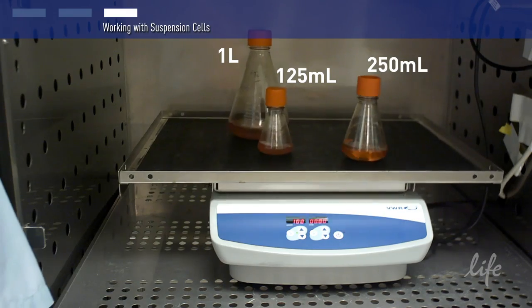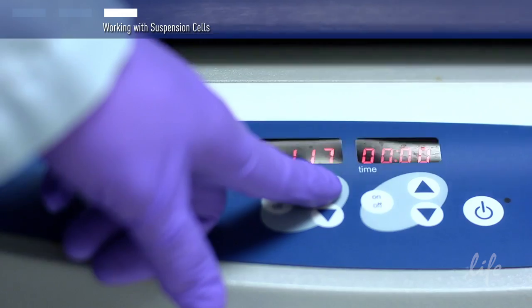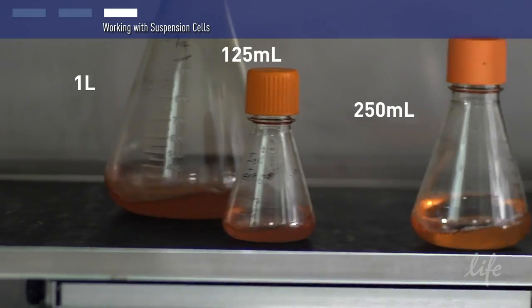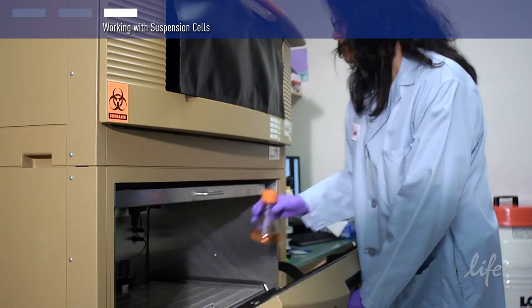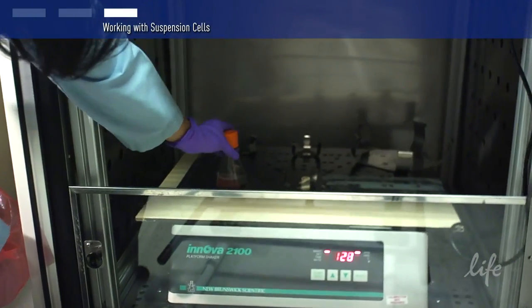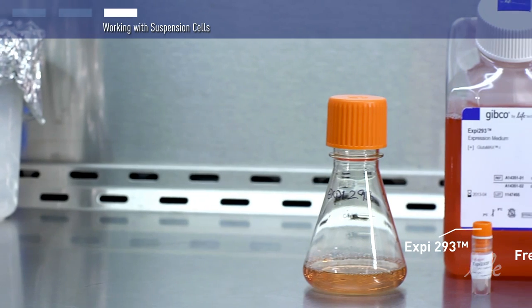A shaker setting of about 125 RPM will work well for most standard flask sizes. You should optimize the exact shaker speed based on your own culture system and shaker setup. Here's another tip: try lining your shaker platform with some sticky tape instead of the traditional flask clamps. This will make it easier to remove flasks and also to change the size and configuration of the flasks.